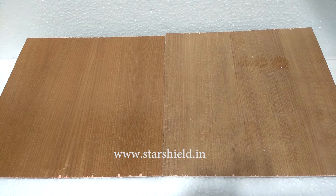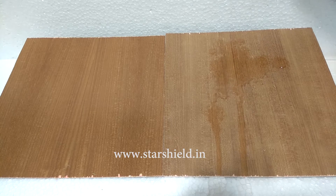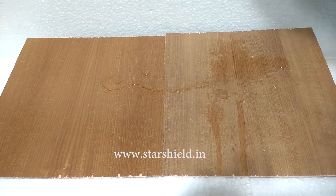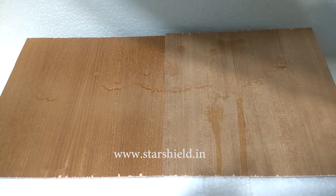Out of the two sheets, the right one is non-coated and the left one is coated with Starwood Shield. As you can see, the coated sheet is repelling water and the non-coated sheet is not repelling the water.